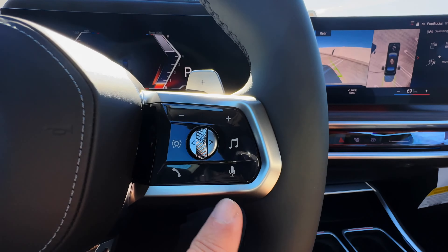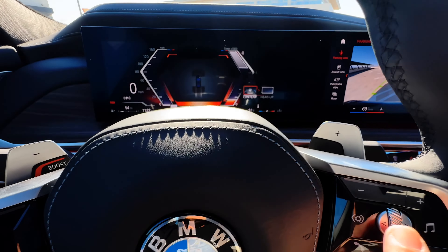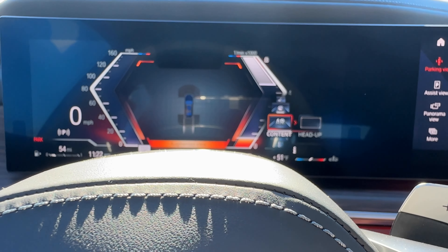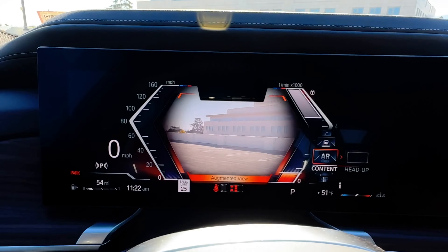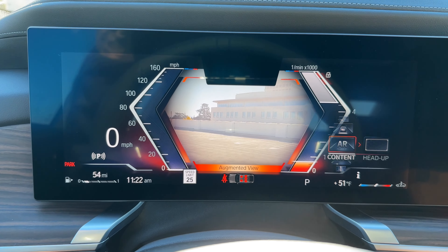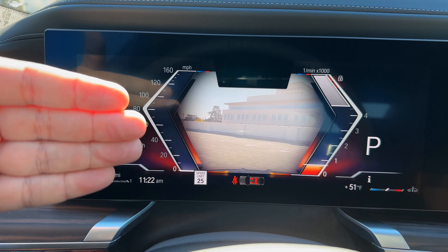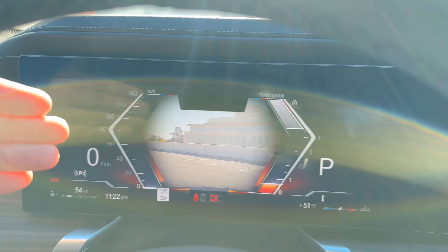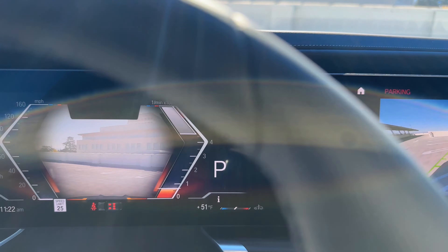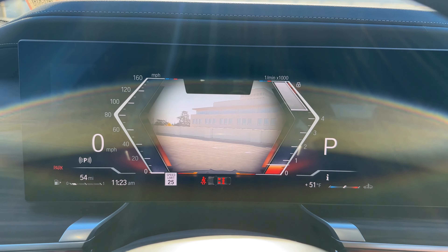All your media controls are over here — this is how you change the content displayed on the head-up display. You can press that button or use the scroll wheel to go through what you want. You also have augmented reality navigation — rather than showing up on the central information display, it shows up in front of you. I think it's a better design than the X7 and the iX.